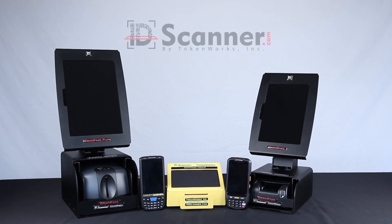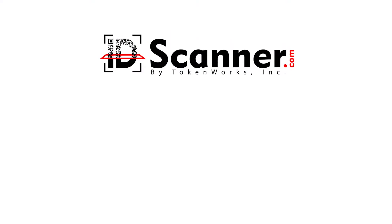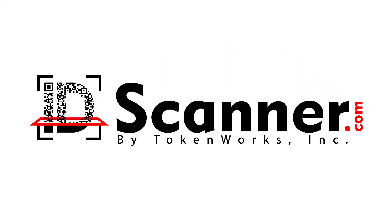To learn more about Identifake and other age verification products, visit us at IDScanner.com.